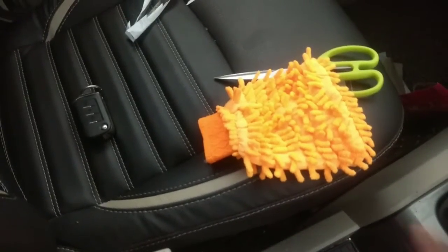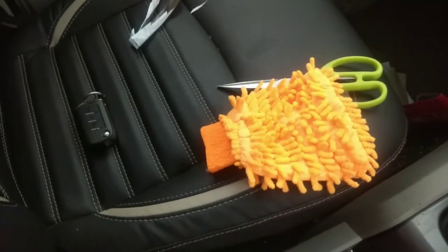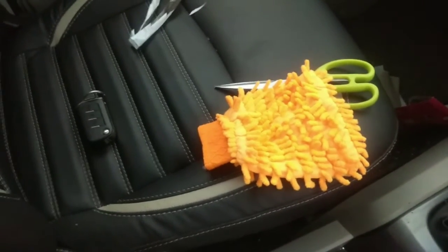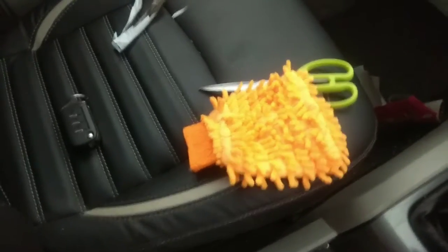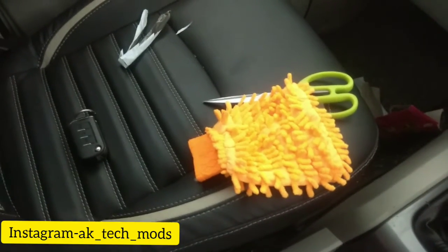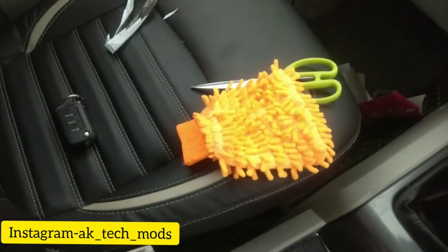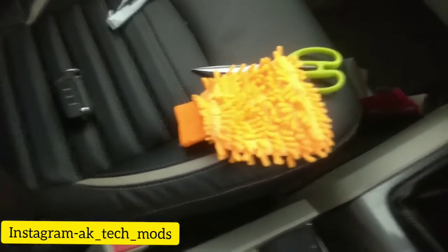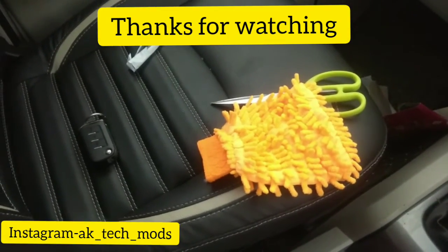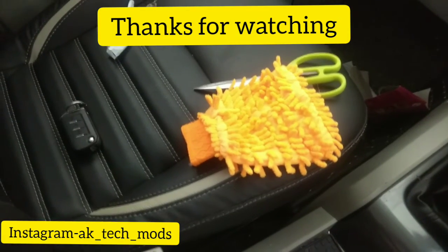It's okay. I didn't wash it with shampoo yet, but it's okay. If you want to buy one glove, I will give you a link in the description. If you want me to make a video on a particular product, you can comment below or DM me — my Instagram ID will be shown on screen. And if you want car-related, bike, or scooty videos, subscribe and hit the bell icon for new video notifications. Thanks for watching!